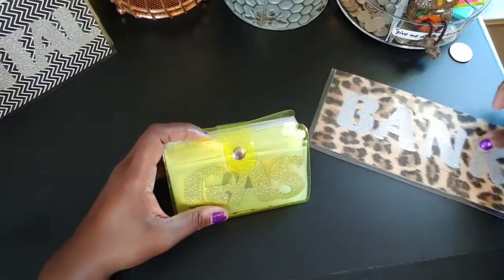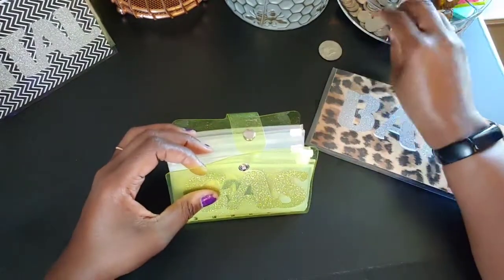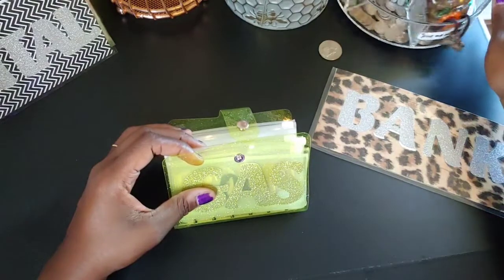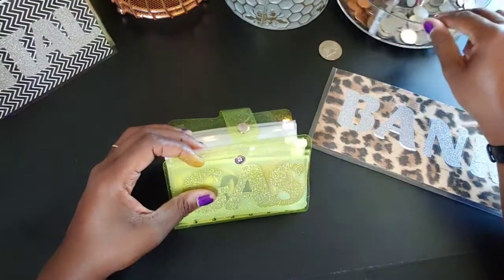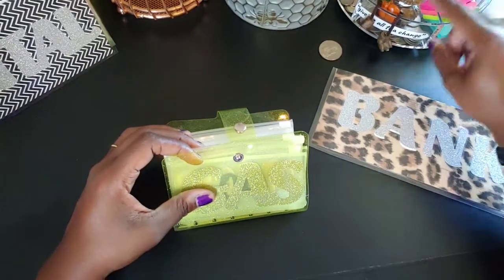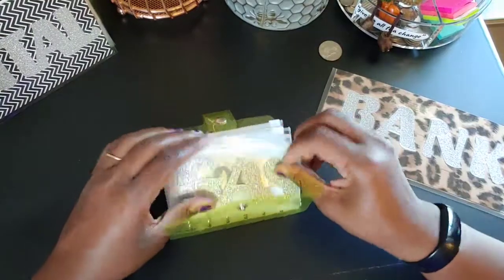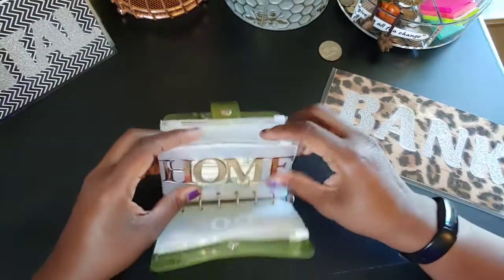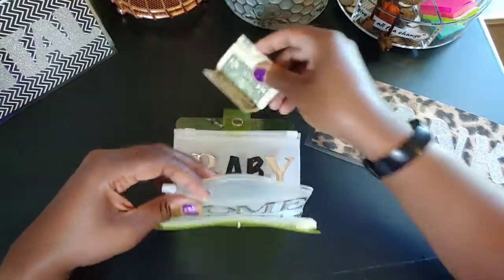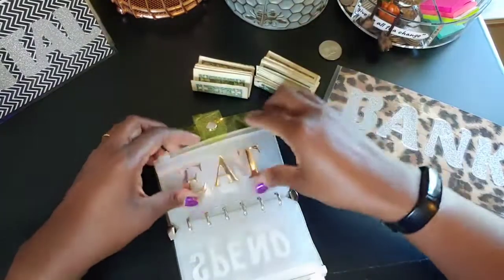Hey y'all, today I'm coming to you with a cash stuffing video. I've already emptied out my coins — I keep all my coins over here in a little spinning thing I use for my markers and pins. You can see my little owl sitting right there. So before I start stuffing, I'm just going to empty my cash envelope binder.